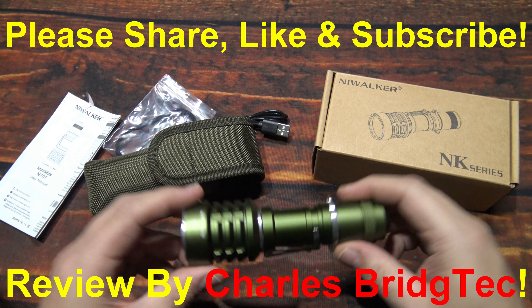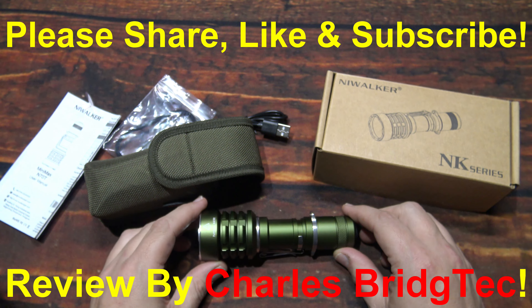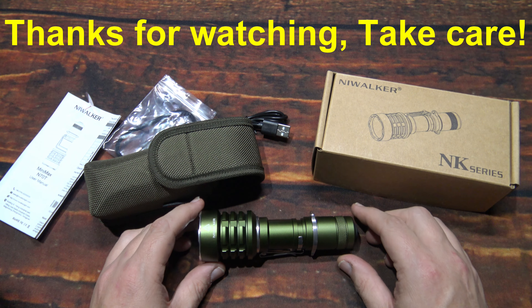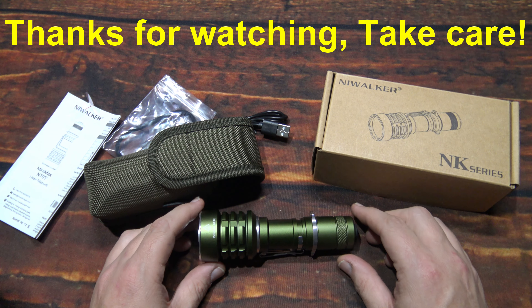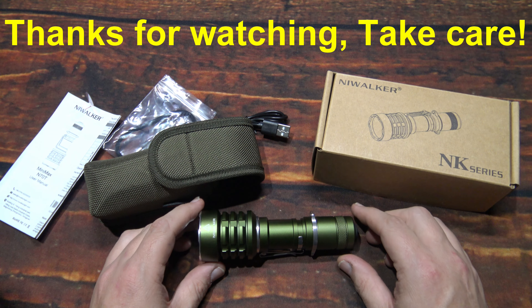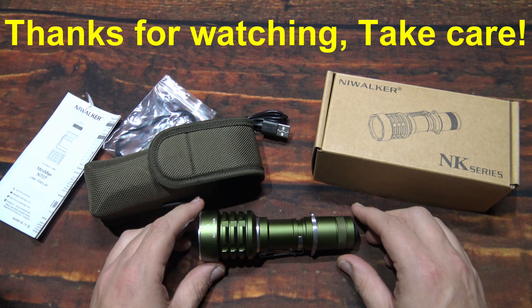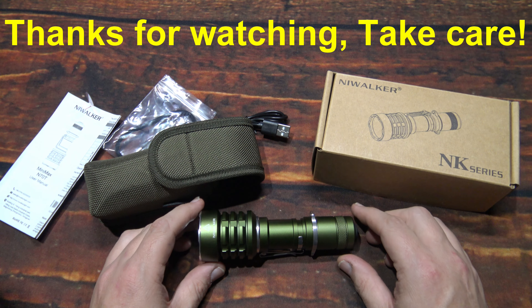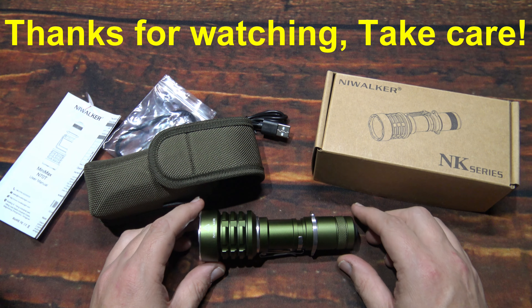I want to thank Flashlight Go for sending me this Nightwalker to review. If the N70T is something you're interested in getting, I'll leave a link down in the description box below the video, including a special discount code to help you save some money on this kit. Well, that's it for me — hope you enjoyed this video. If you did, hit that thanks button and donate to my channel if you wish — every little bit helps. Otherwise, please share, like, and subscribe so it can bring more Nightwalker products from Flashlight Go to you in the future. Thanks for watching, take care.